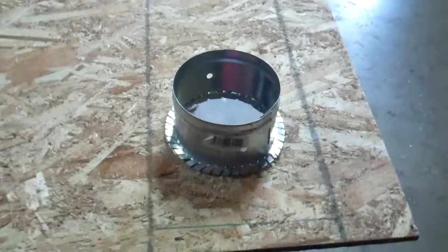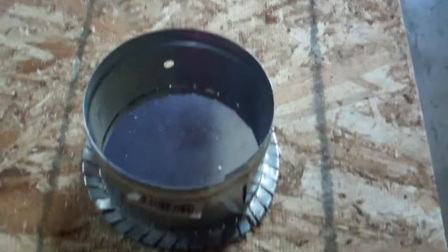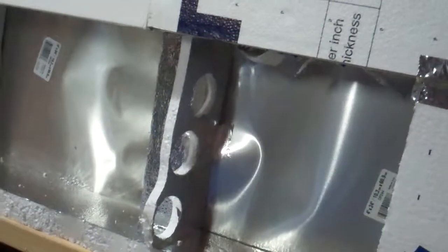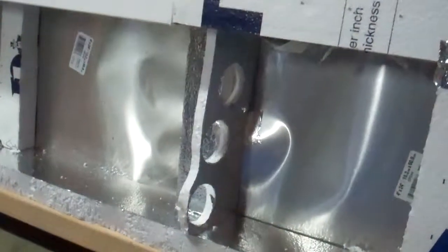I might have this thing up today. I'm just getting a general reading with a turkey thermometer. I'm getting some pretty good sun today, so I'm going to pop that on the back. I already made the holes about two months ago.